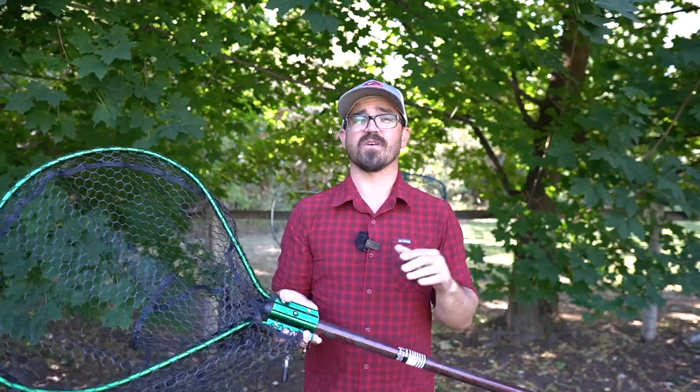Over the past several years I've gone through all the major manufacturers — Beckman, Ranger, and Frabill — and tried a lot of different nets. Spent way too much money on this, so I decided I'd make this video today to hopefully save you some time and some headache. All of these nets have some strengths and weaknesses, but in terms of my needs I'm going to rank them from my least favorite to my most favorite.